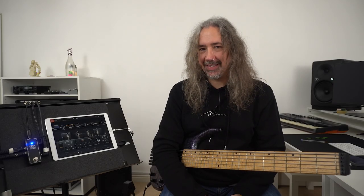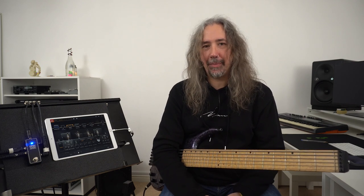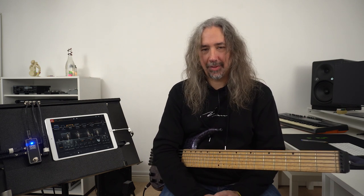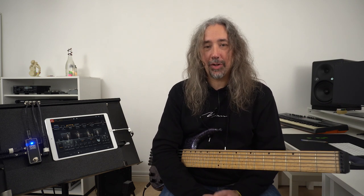Over the last year many of us bassists have been grounded and haven't been able to play any gigs, and that's given us plenty of time to craft some pretty amazing bass tones in our home studios, computers and laptops. But what happens when we want to take those great tones out on the road with us?